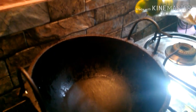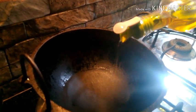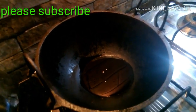We will put the egg in 3 tablespoons, then 2 tablespoons of egg.